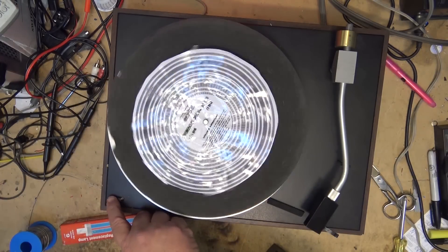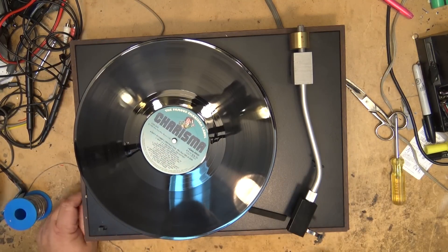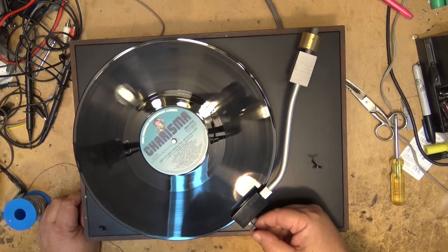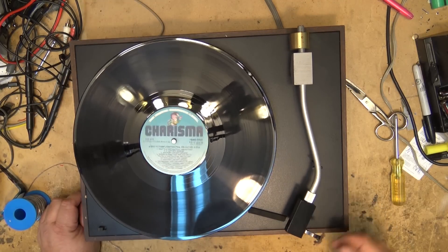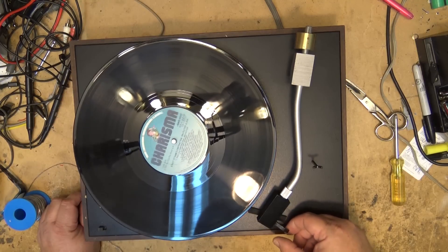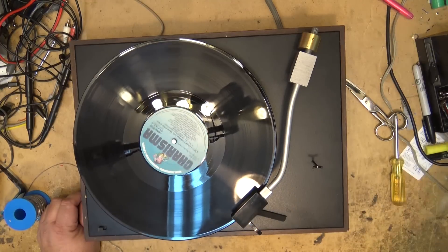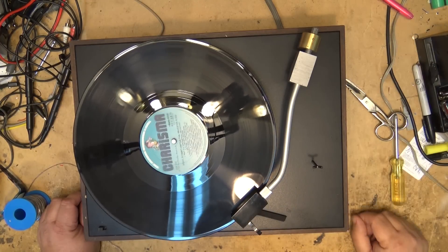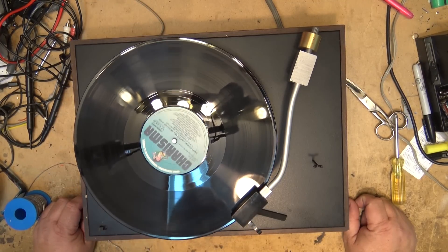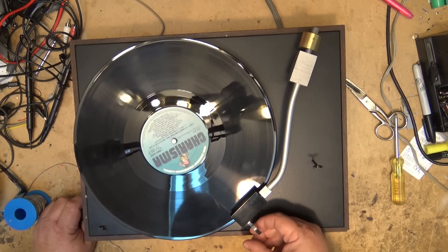Let's throw a record on and listen to it — a little Monty, I believe. They have a needle guard in case you drop the needle.